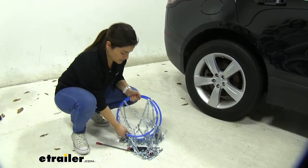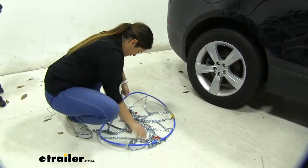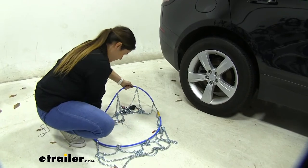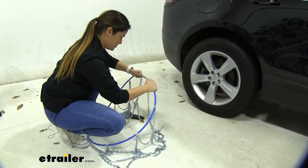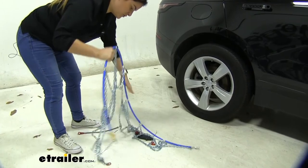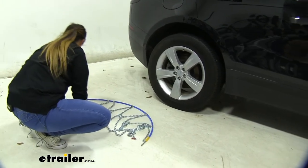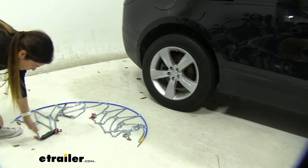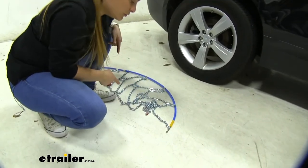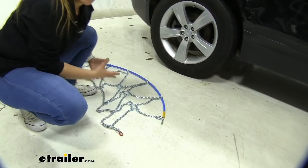When we first get them out of the box they are going to be coiled like this, so you just want to open them up and make sure they are not tangled. Feed them through. Now you want to open them up right here. You want the yellow to be on the right side because that's the part we're going to be feeding through, and make sure that the Koenig logo is facing down and the hooks are also facing the ground. I do recommend you practice installing them before you actually need to, so you're not out there trying to figure it out in cold weather.